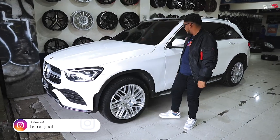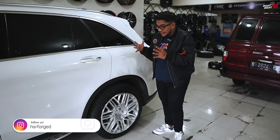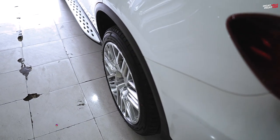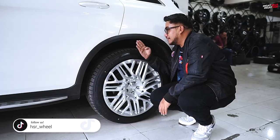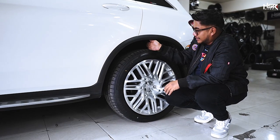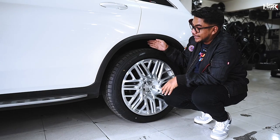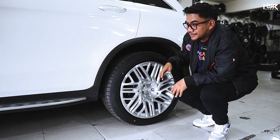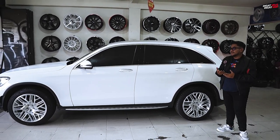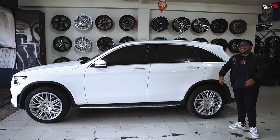Looking at the rear, the HSR Forge Legjon fitment sits a bit more inward. Why? Because the rear fender is slightly wider/flared compared to the front. With the 255/45 tire, there's still about 5 to 6 fingers of clearance. From a distance, this car looks exotic — the GLC 200 is a city car that can go anywhere, and it really shows. Let's move on to the next wheel.